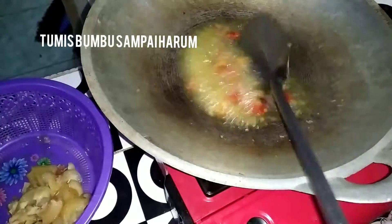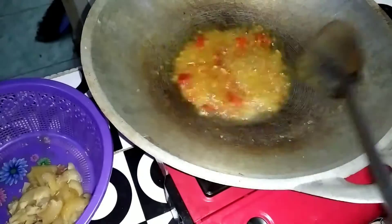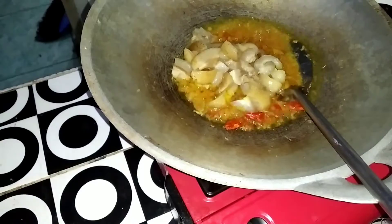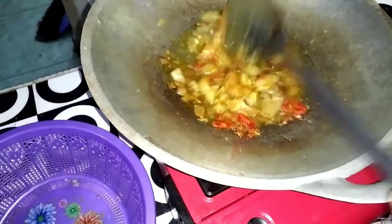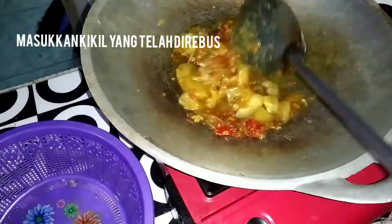The first thing to do is divide the cornmeal with a little bit. I will take a look at it and cut the cornmeal. The cornmeal is very soft.